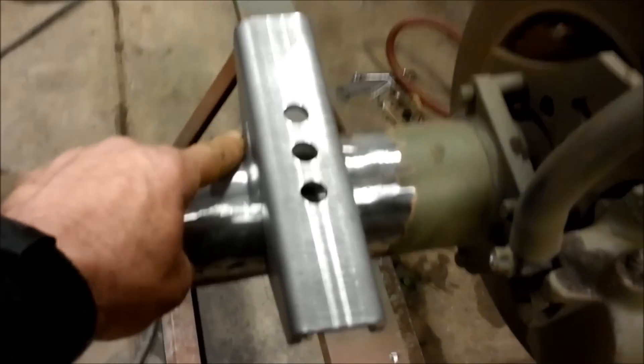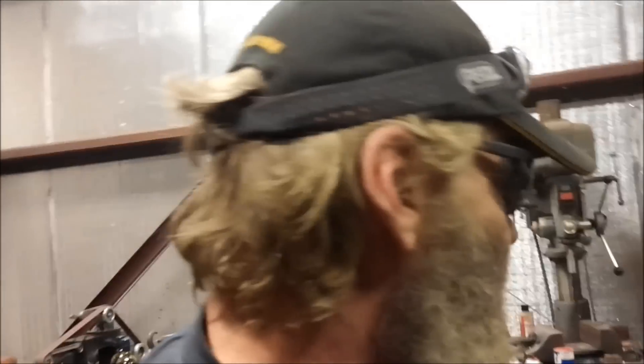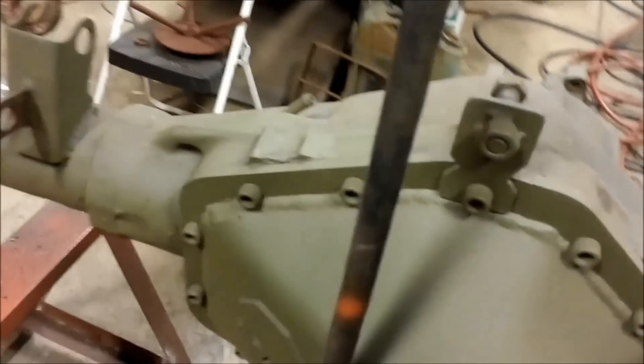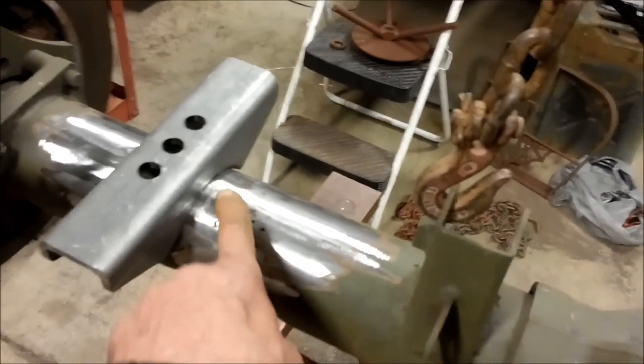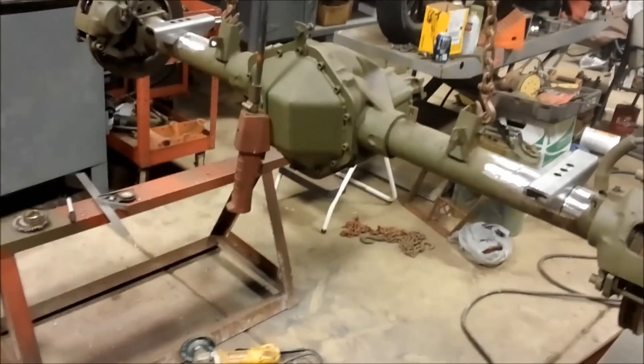We did the comparison — we ground the old perches off on one side and torched them off on the other. It's about six of one, half a dozen of the other. Probably the best way would be a plasma cutter, but I don't have one yet. The torch was a little quicker but I had more slag to grind off; the cut-off wheel was a little slower but less grinding after — they kind of weighed out. That was interesting.